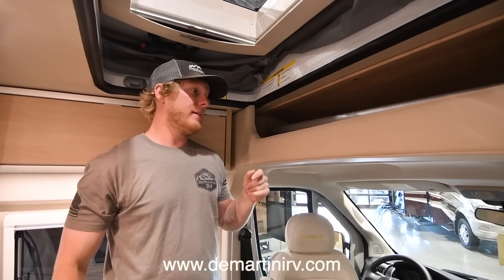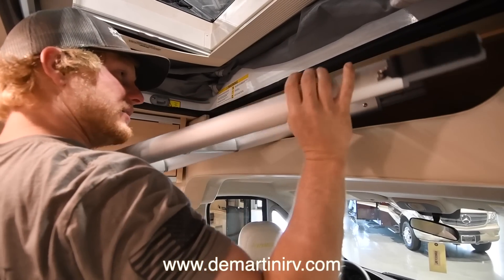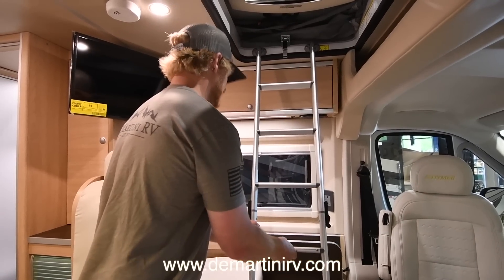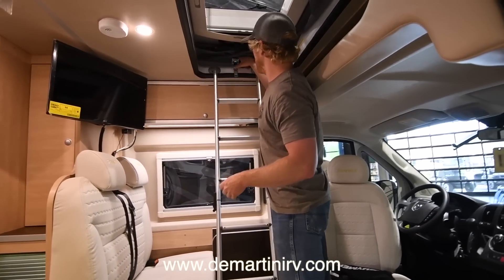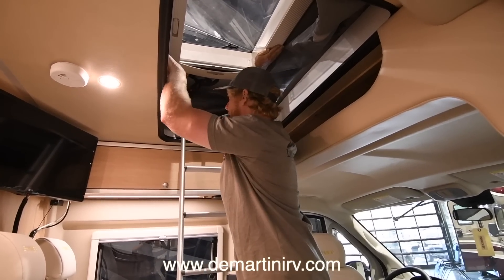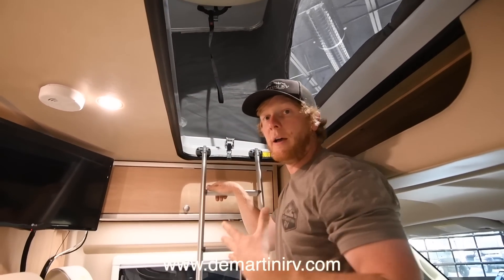They thought of everything. They've got a spot up here where you can store the ladder, which makes it nice and easy. You can just pull it right out — it's a two-piece ladder but it's very sturdy. It latches together and clips on the side. Really sturdy. This pop top is actually spring-assisted, so once you get these latches up — there's one on either side — all you have to do is push, and you can use the ladder to your advantage as you push it up. It's really easy, you can do it with one arm. Once you get it all the way up, it stays put and you're done.